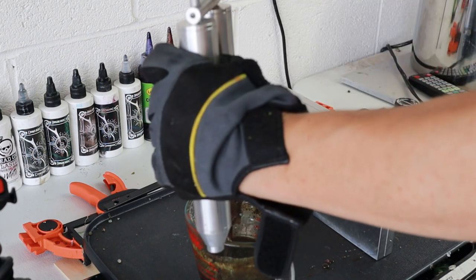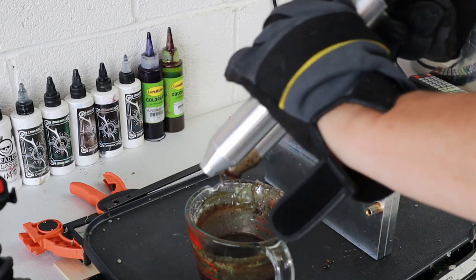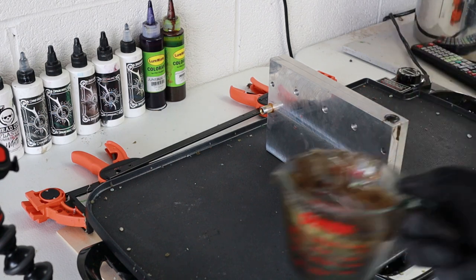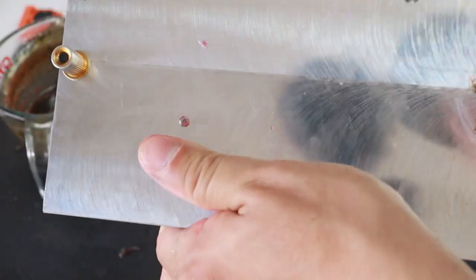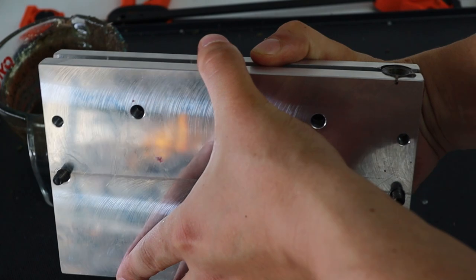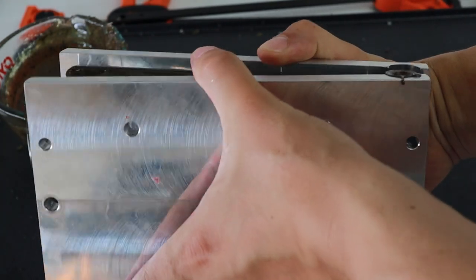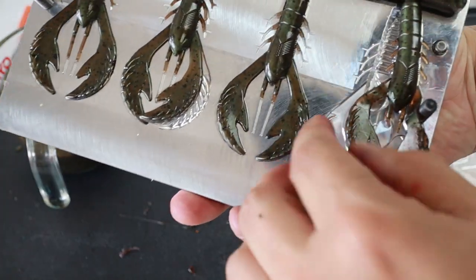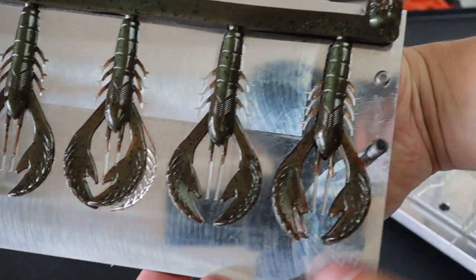Don't forget these molds suck down plastic fast, so you might want to top it off after a couple seconds. Let's open them up and see what we got — check these bad boys out! Alright guys, now we got the baits made. There's only one other thing to do: go to the creek, put them to the test, and hopefully get into some largemouth and smallmouth bass.